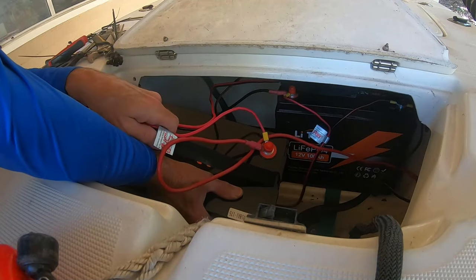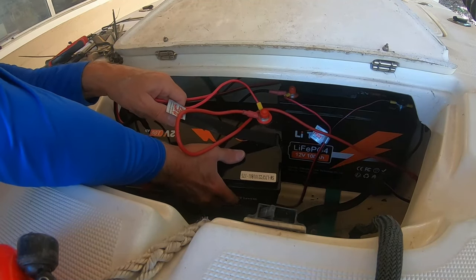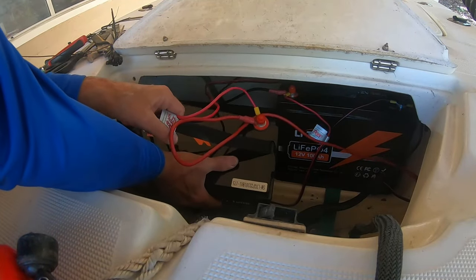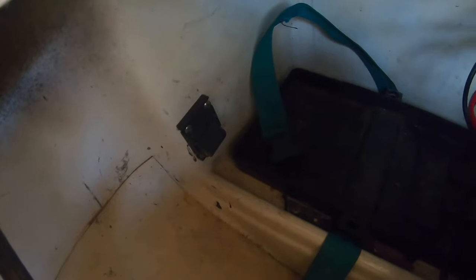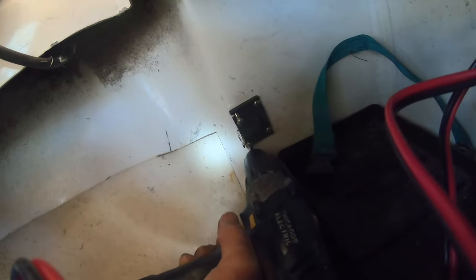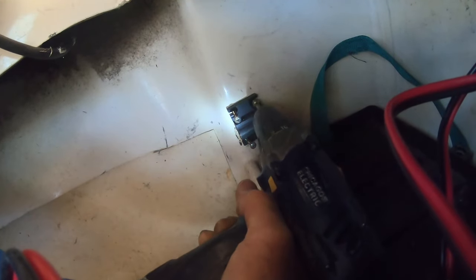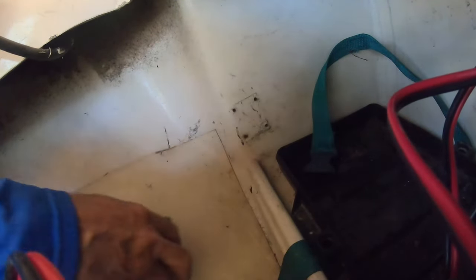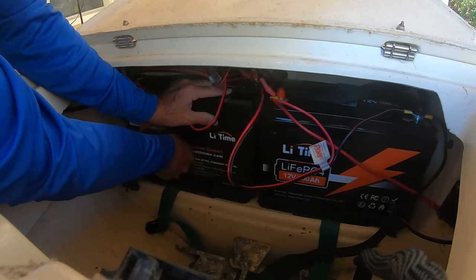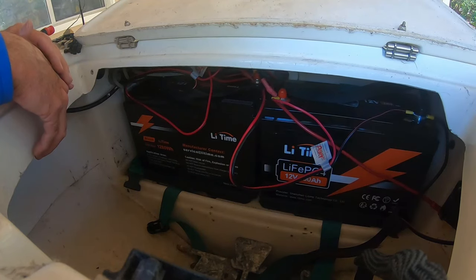That's the last wire — piece of cake when it only weighs 22 pounds. I hung up on an old piece of hardware and it had me freaked out for a second — I thought it wasn't going to fit — but I just took that off and it slid right in. Had me worried for a second!